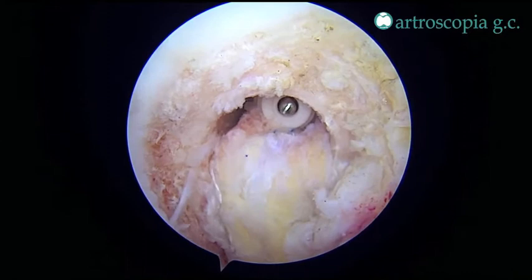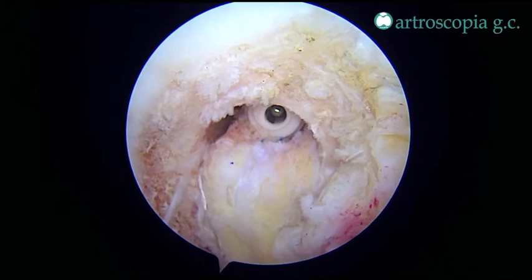An interference screw is used to fix the femoral side outside-in, and then at 60 degrees of flexion, correcting the posterior tibial subluxation, the same fixation is used for the tibia.